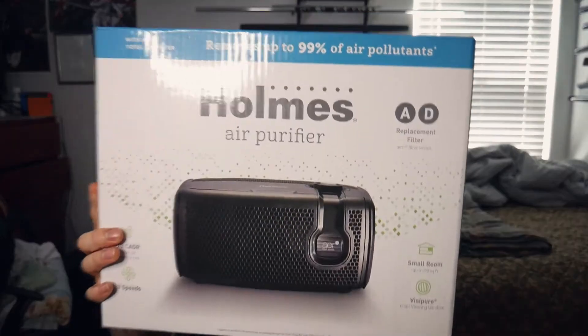Got my trusty knife — scissors. Cut into this. I didn't even want to show it. This is what it is right here: the home air purifier.